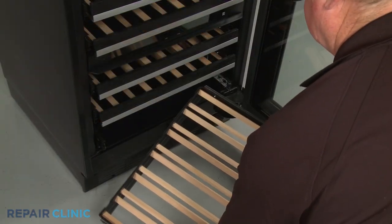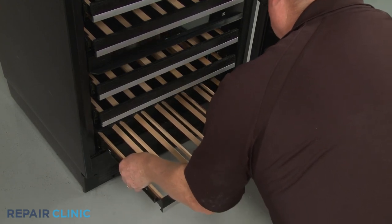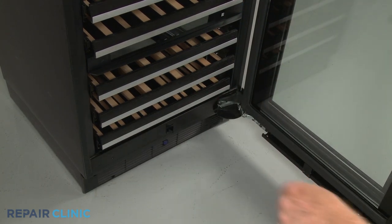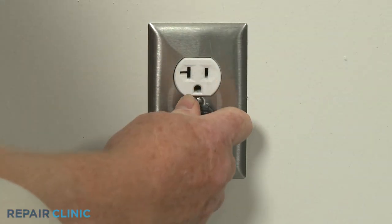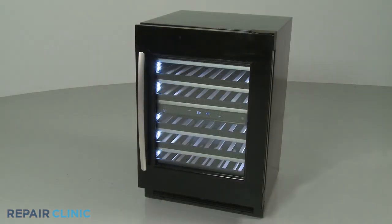The small rack goes on the bottom. Plug the power cord back in, or restore the power supply, and your wine cellar should be ready for use.